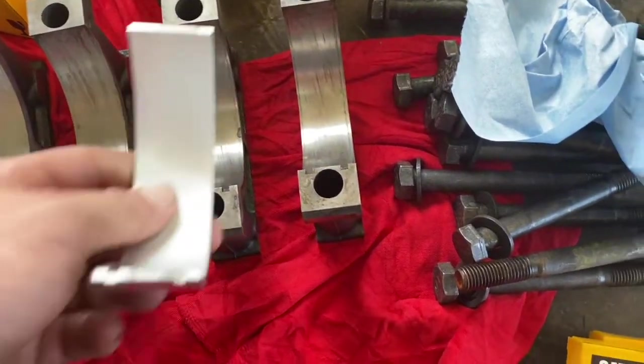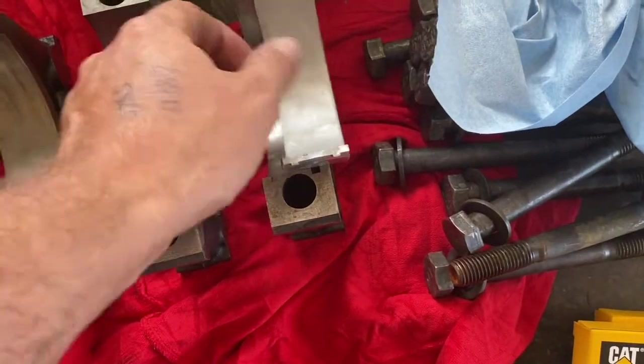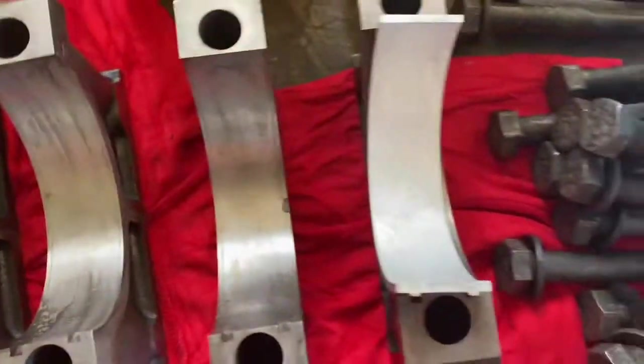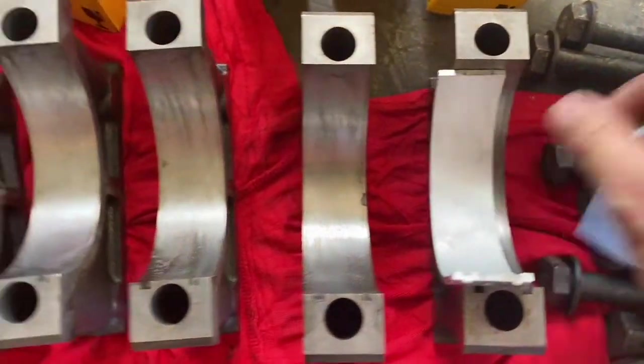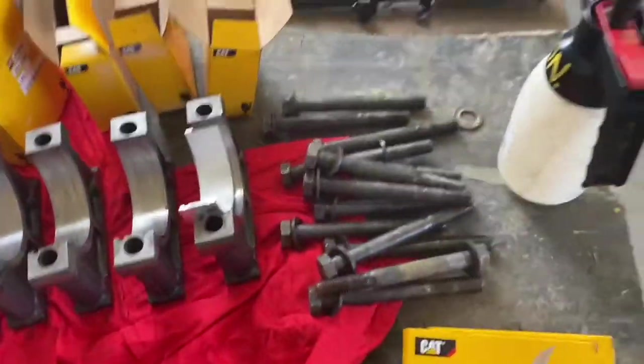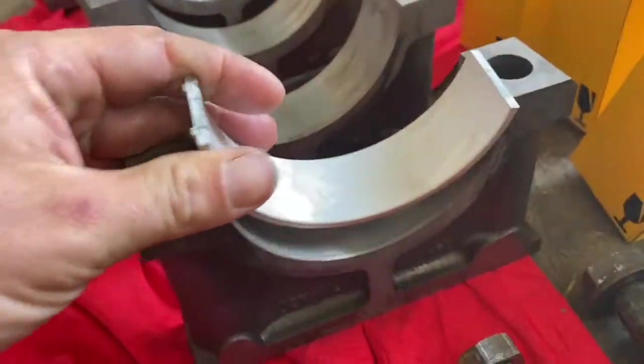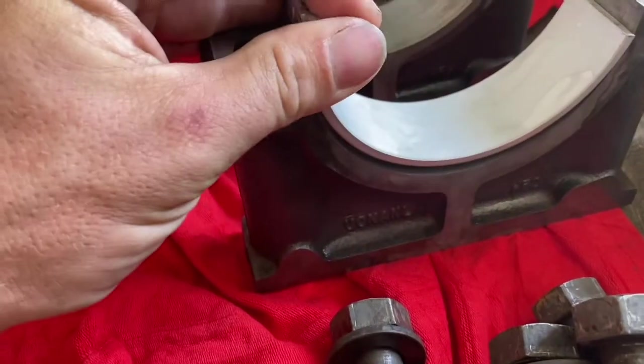These are the main caps — this is the lower part of the bearing. You can see it's got two tabs. It's got the same part number for all seven so you could mix them up, though I keep them together out of the box — it's just the way I do it. The only thing you've got to watch out for is the upper ones with the one lubrication hole for the first three. Other than that you can't mix these ones up.